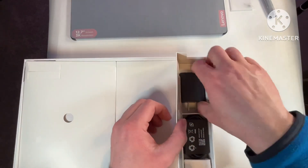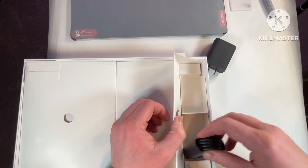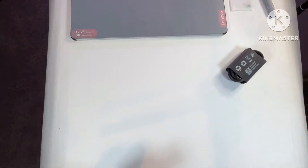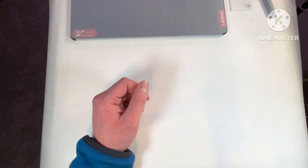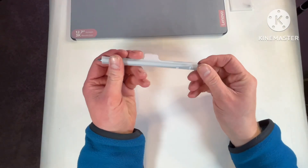We actually get a charging brick with this — wow, I don't see that too often anymore. It's a USB Type-C charger cable, and this charger is a 15 to 20 watt charger, so that is pretty decent. There's a cable there as well.